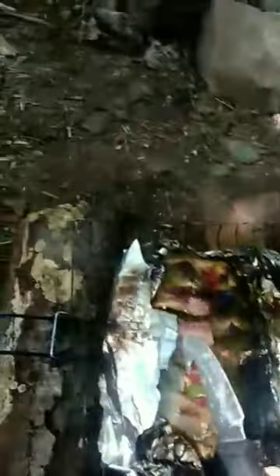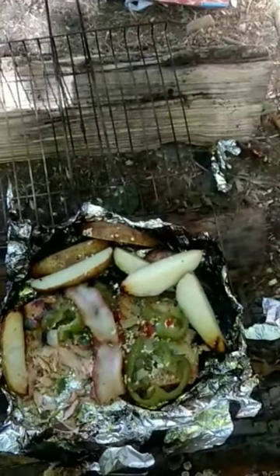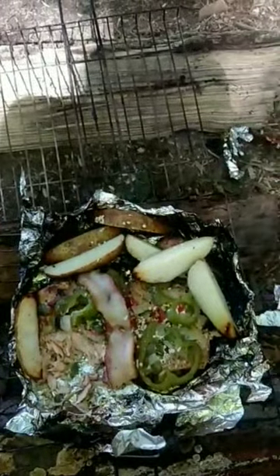Alright guys, we're going to do the reveal together — it's done, let's see what it looks like. Ooh, look at that! I let it go a little long on the bottom, it'll be alright — it just got a little hot on one side. Man, it looks freakin' delicious. There it is, guys. Don't that absolutely look delicious? Potatoes are done too. That right there is what we call a campfire dinner — absolutely delicious.